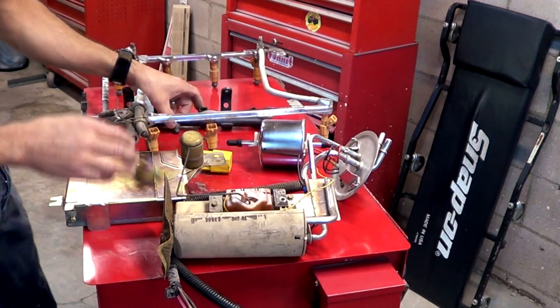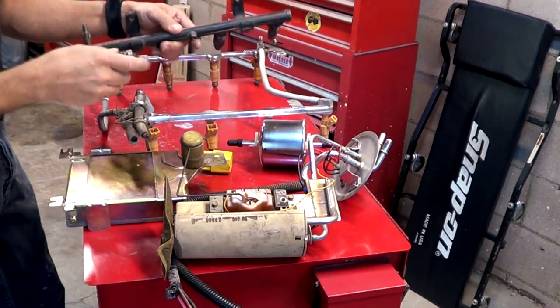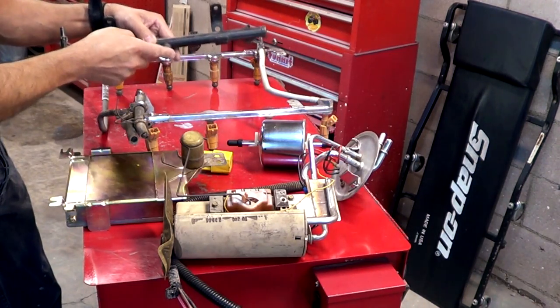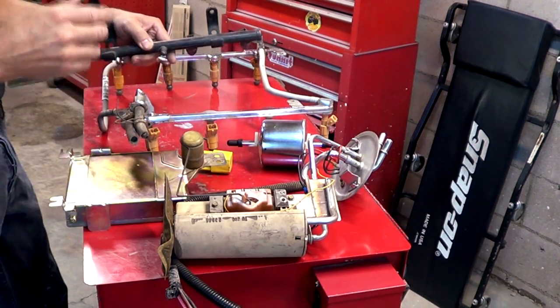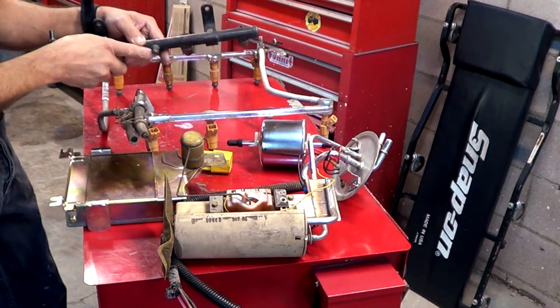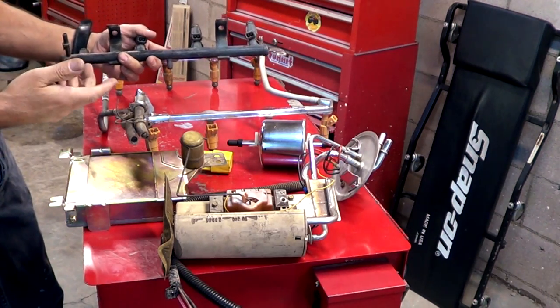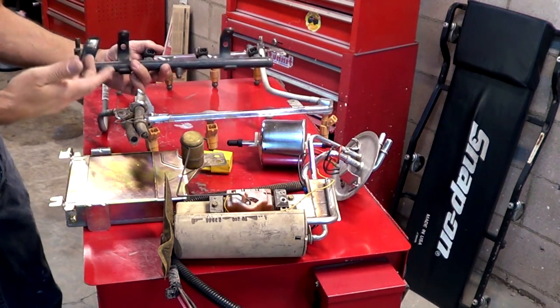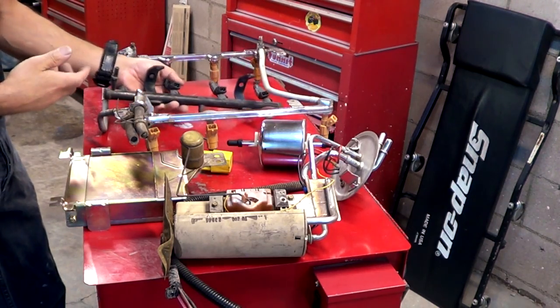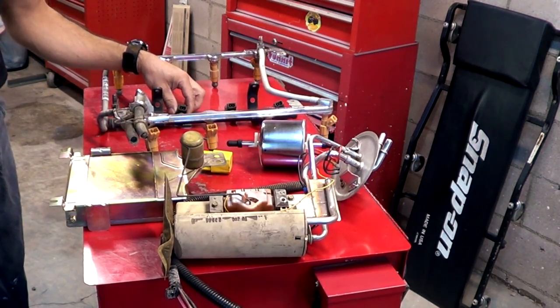For the system without a return line, if you hook your gauge and the pressure — whether key on or running — is not what the vehicle is supposed to have, you're most likely going to replace the entire fuel pump module. They're expensive, but that's probably going to be the only way to go.